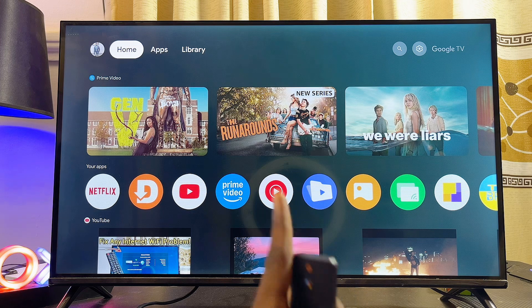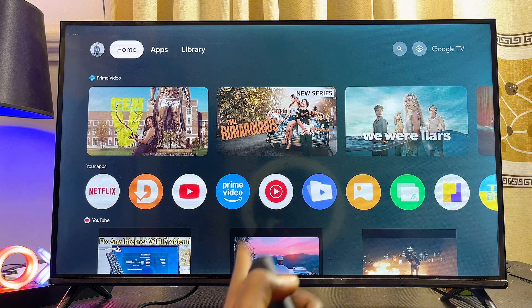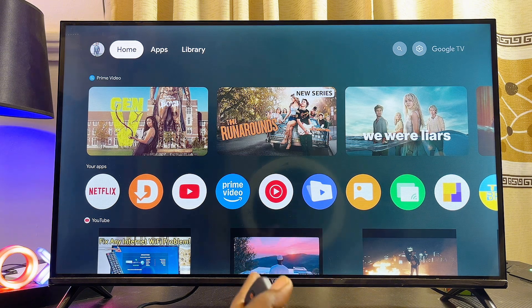Now, on your TCL Google TV, because this is a Google TV and does not come with the Apple AirPlay feature by default, we are going to be using a third-party app to get the Apple AirPlay feature.